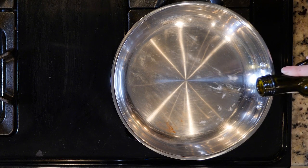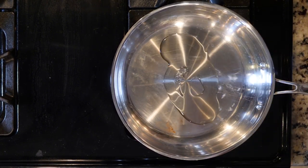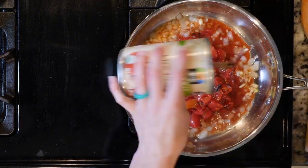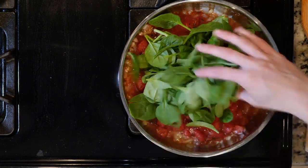First, heat the oven to 350 and heat a little oil in an oven-proof pan over a medium-low flame. Add the onion and cook for five minutes. Add the garlic and cook for one minute. Next, add the tomatoes and spinach with a sprinkle of salt and pepper. Simmer everything together for 10 minutes.